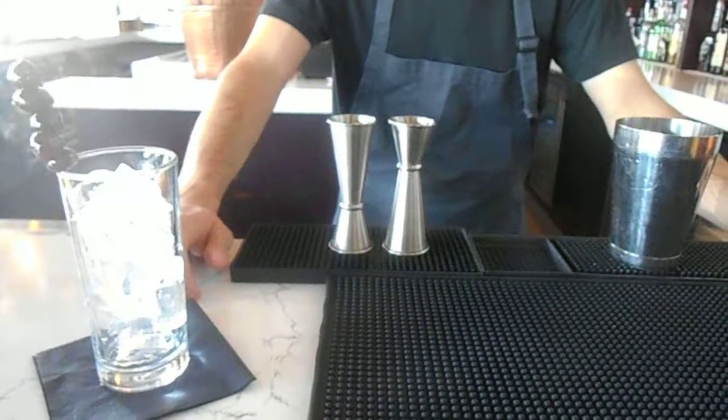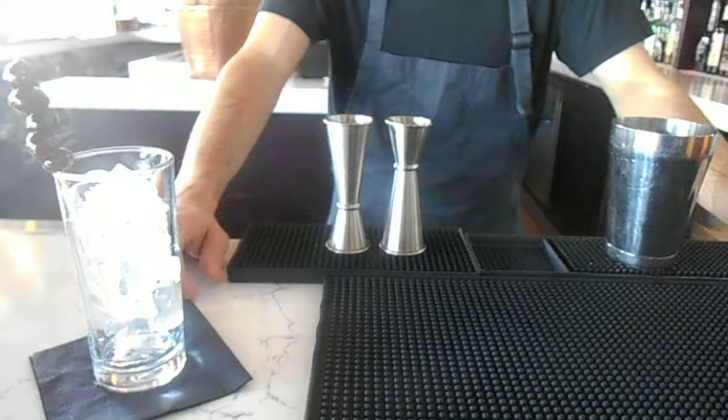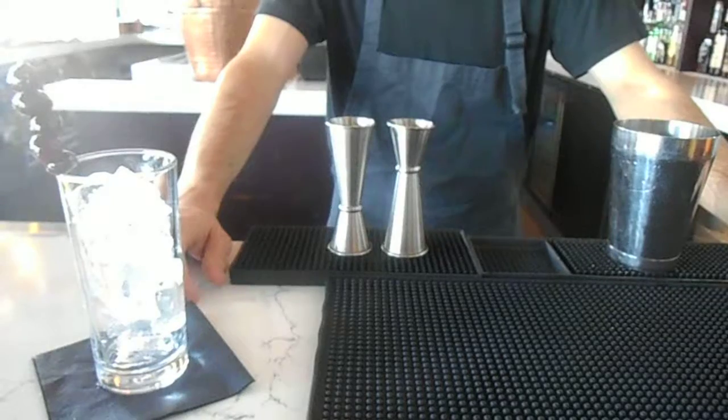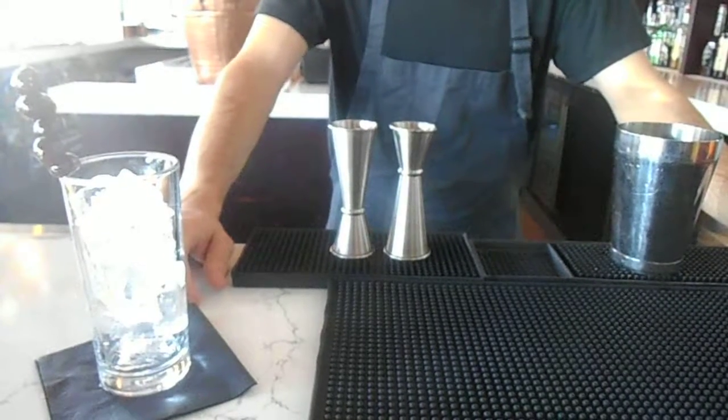The inspiration for this cocktail was to make a variation of the classic Italian cocktail called the Bocce Ball, which is typically made with amaretto, orange juice, and club soda. Being that we're so close to Bell Boulevard, we call it the Bocce Bell.